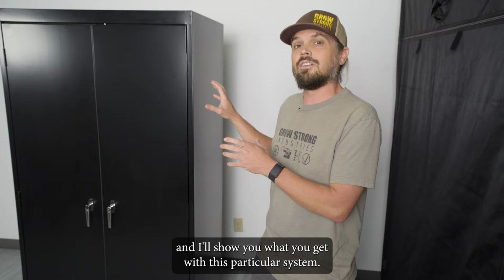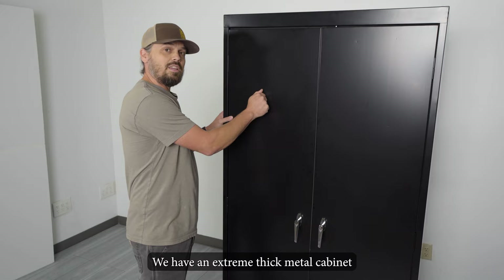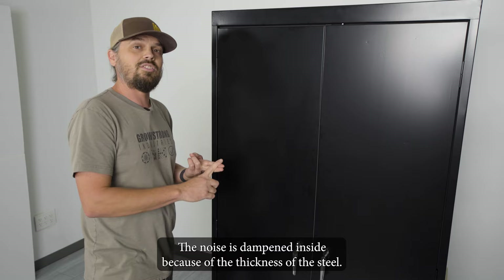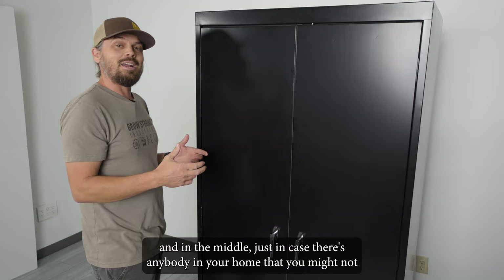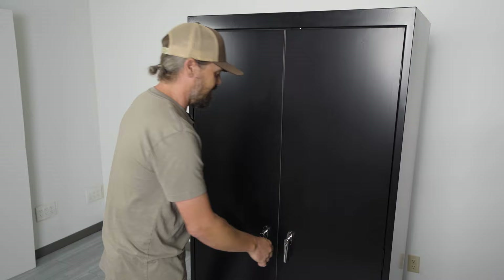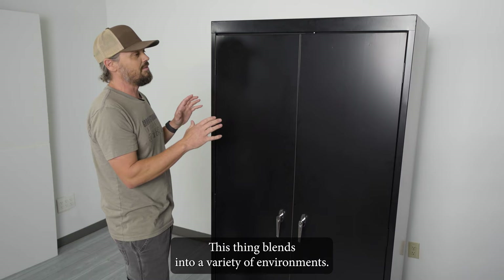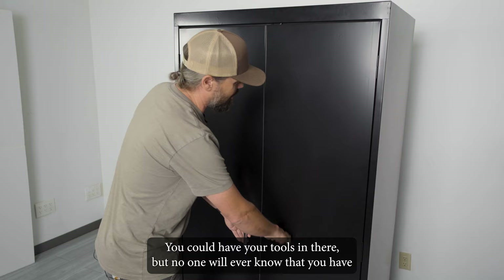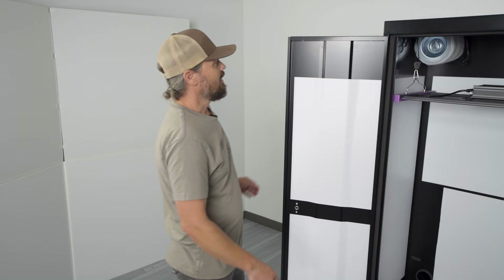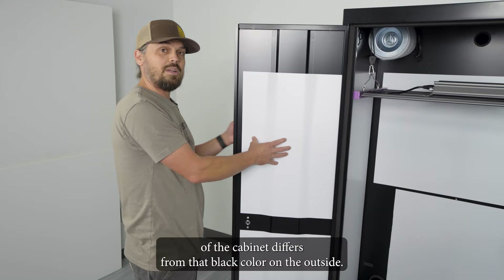Starting with the outside, we have an extremely thick metal cabinet that is powder coated to resist rust. The noise is dampened inside because of the thickness of the steel. You have triple locking doors — it locks on the top, bottom, and in the middle — in case there's anybody in your home that you might not want opening that cabinet. It's a nice slick black color that blends into a variety of environments: apartment buildings, living rooms, garages. No one will ever know you have a full and complete grow room setup inside.